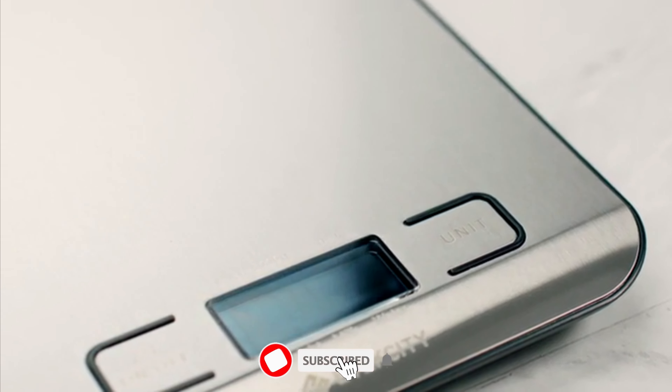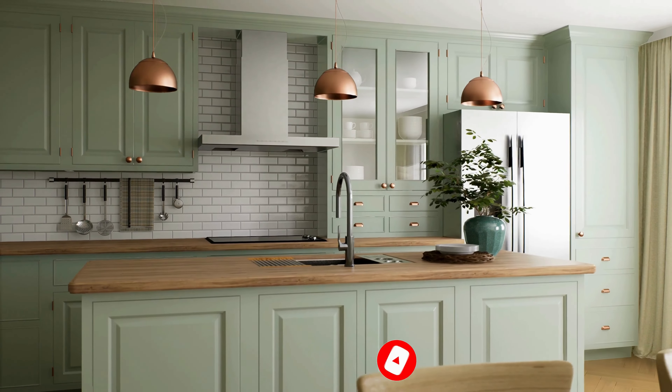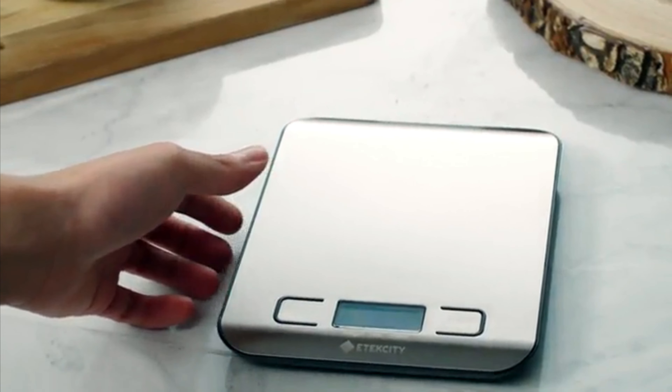Subscribe to our YouTube channel for in-depth reviews, demonstrations, and expert insights to help you make an informed choice for your kitchen. You can find more details, analysis, and a comparison tool on our website riseranked.com.